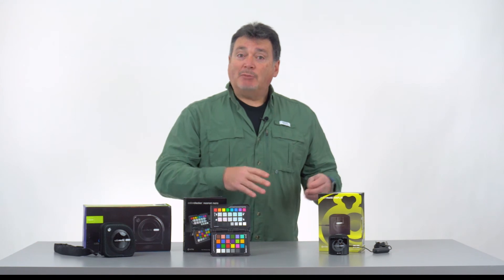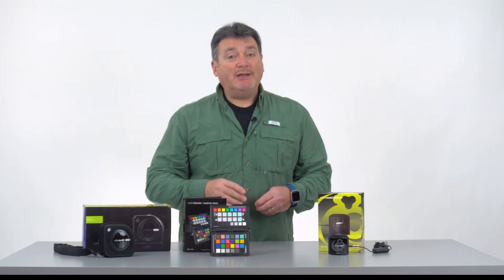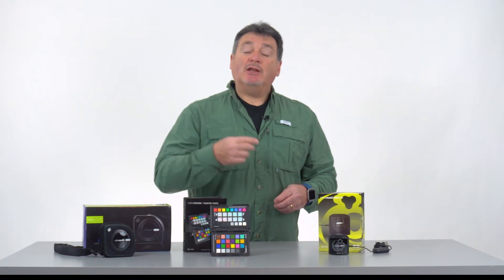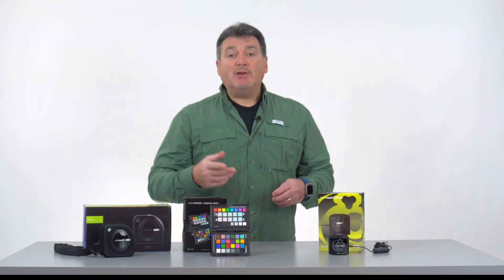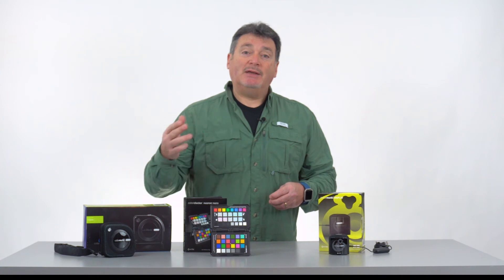By having your monitor calibrated and a custom camera color profile you actually have all the tools you need to get great prints back from your lab. The last step to make this happen is to understand how to save your image edit into a file that will translate best for the lab's printer. To see this in more detail watch the video titled Getting Great Prints From Your Lab to see this process from beginning to end.